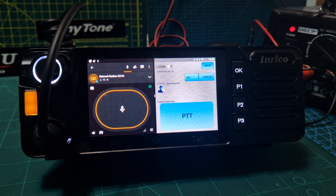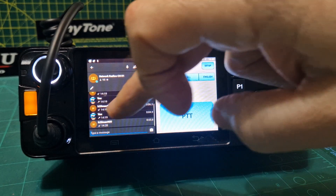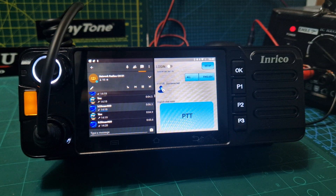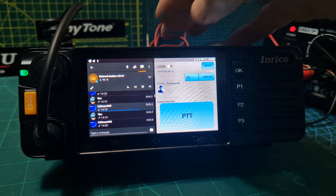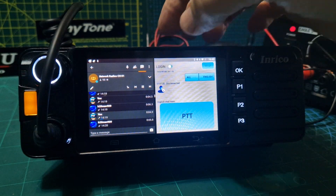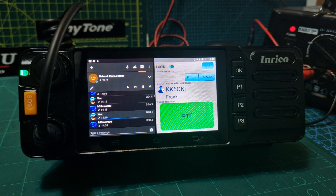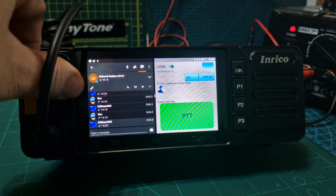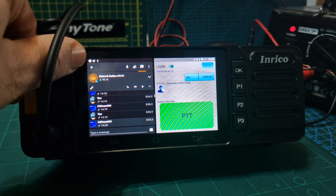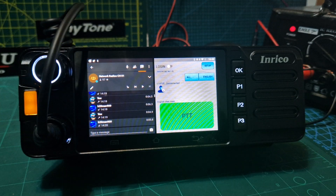Let's go to a Zello channel and try to listen to some history here. Now let's log that one back in. That's both at the same time. Now we don't need both. There's no volume slider but the volume does work, and the PTT when I push it does actually work.